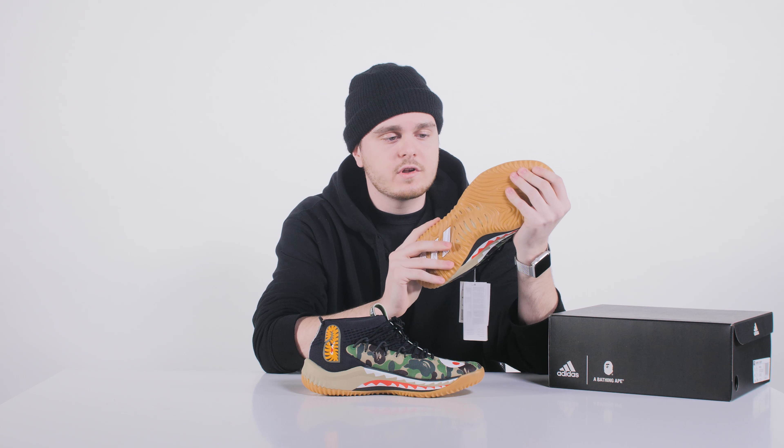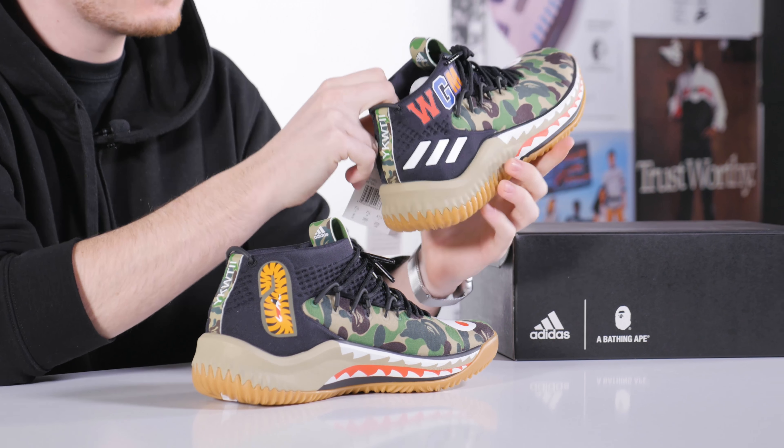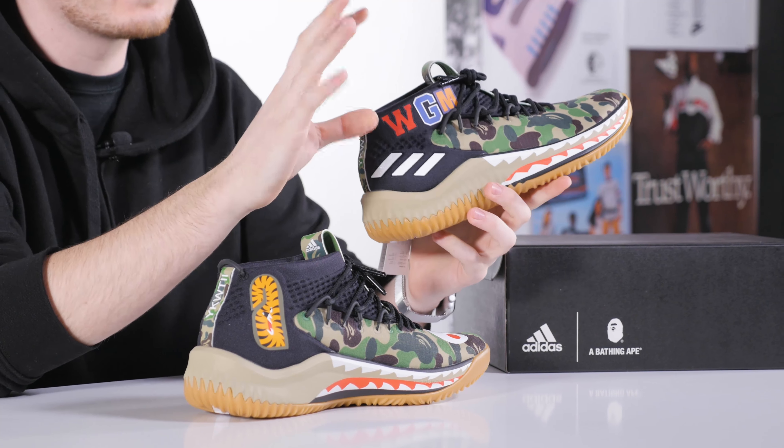The reason the price is so low is because they use the Bounce technology instead of the commonly used Boost technology found on all their new basketball models. The shoe features a sock-like shape with an ankle lining from a neoprene-like material. The upper part is from mesh material, though the upper material changes depending on the colorway.